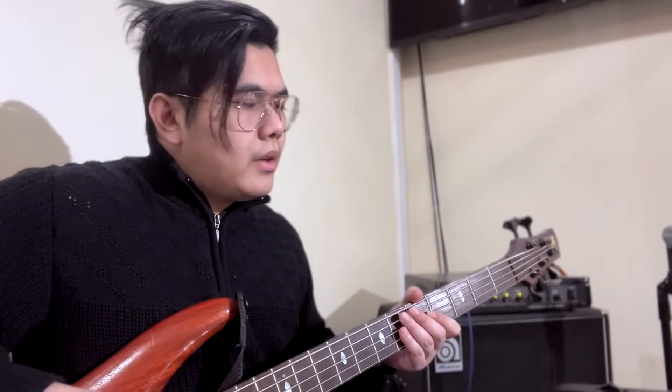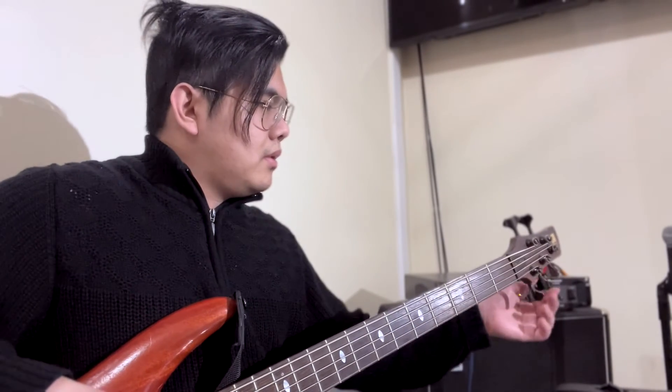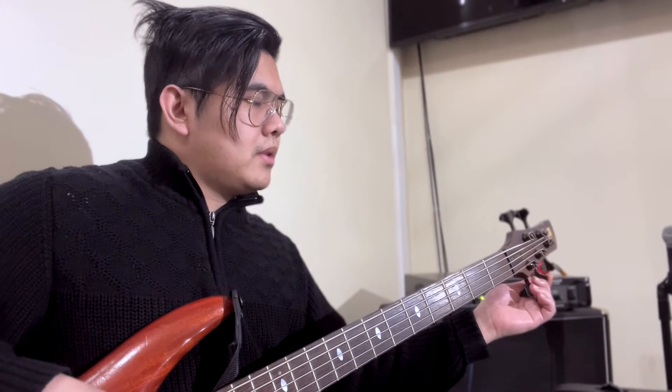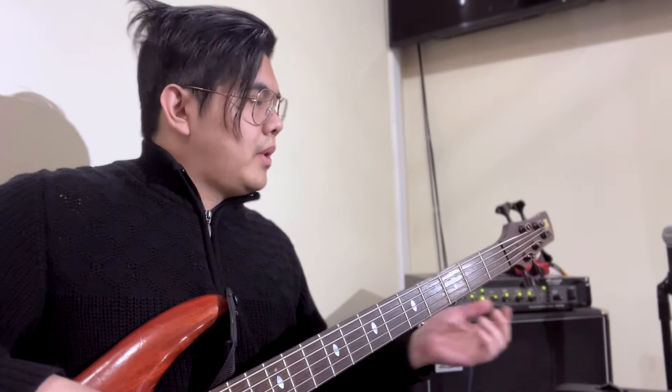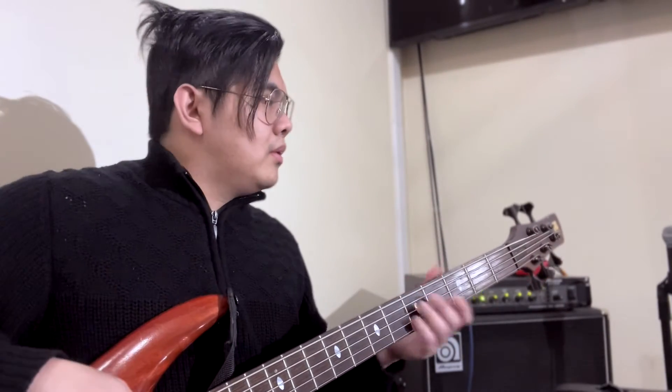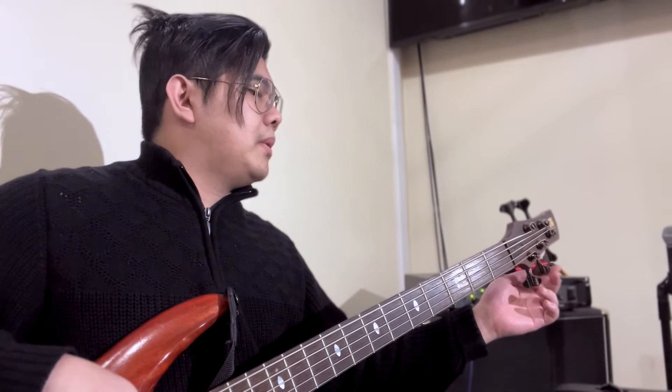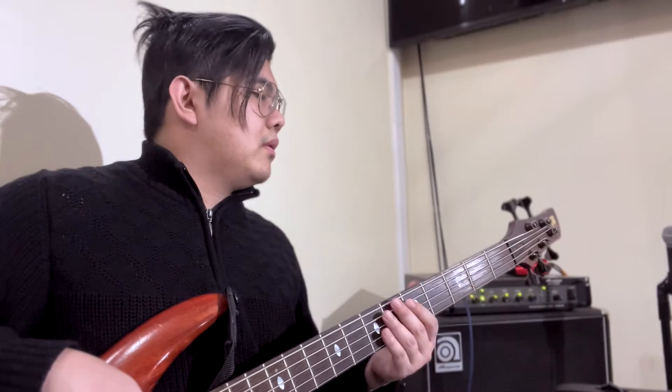I'm going to tune the other strings and see if anything changed. It's now a bit flatter, because when you tune everything up, the tension makes the other strings a little bit flat, and you need to re-tune again.